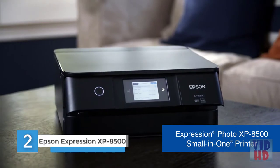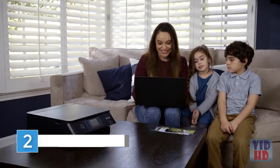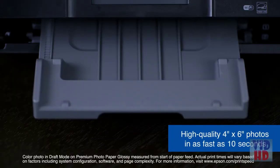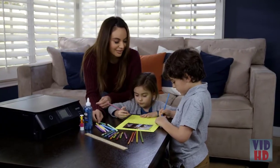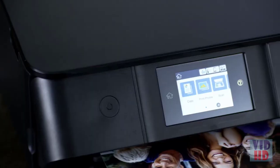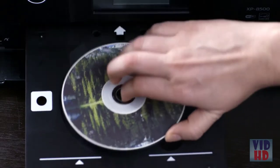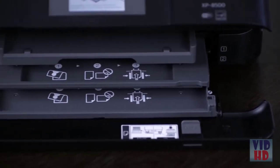The Expression Photo XP-8500 Small-in-One printer by Epson is the ideal photo printer for those creative homes with constant projects. Easily print vibrant high quality photos in seconds. Complete projects like stationery, calendars, and more with colorful images in great detail. The XP-8500 is a full-featured printer that has multiple trays available to accommodate specialty media, photo, and CD/DVD printing.